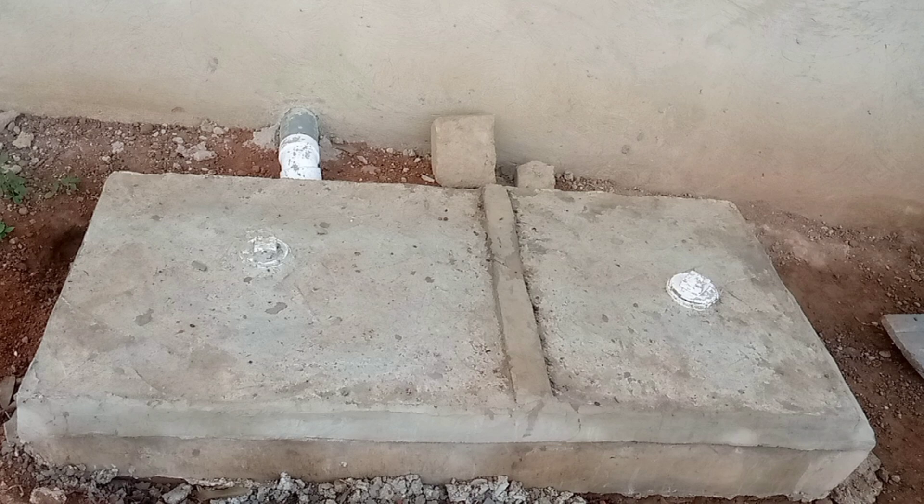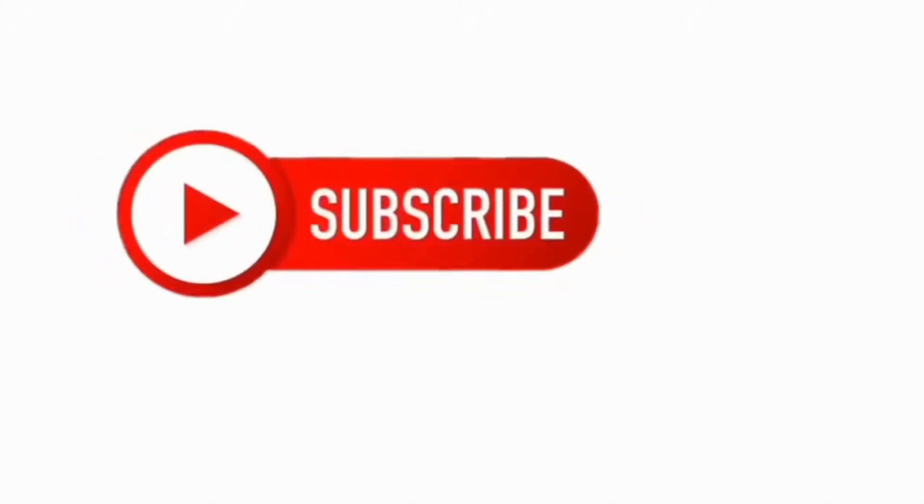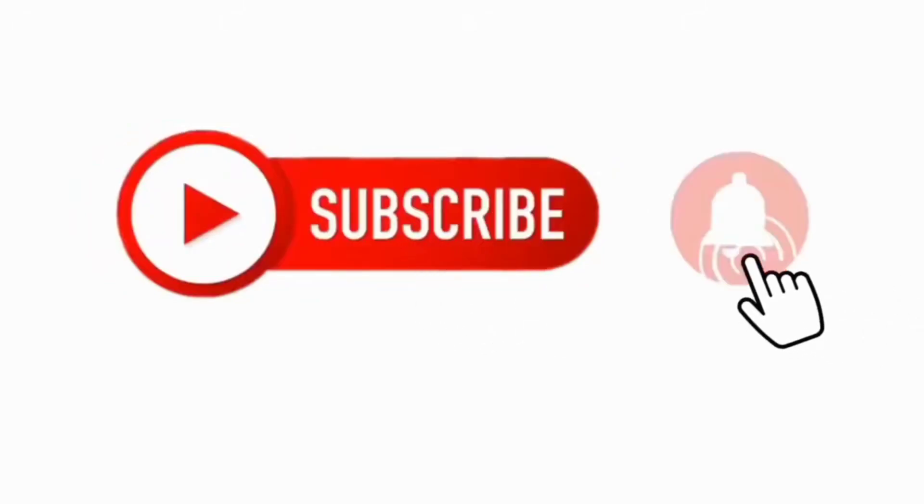If you found this video to be very useful, kindly like, share, and subscribe if you have not done that.